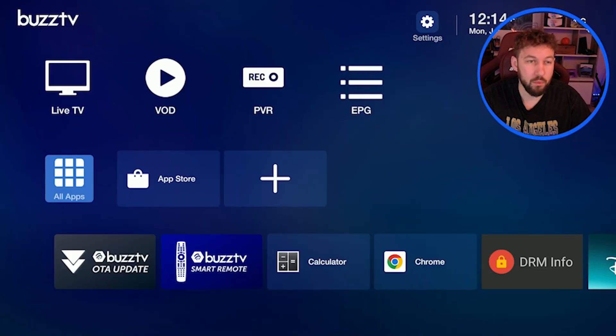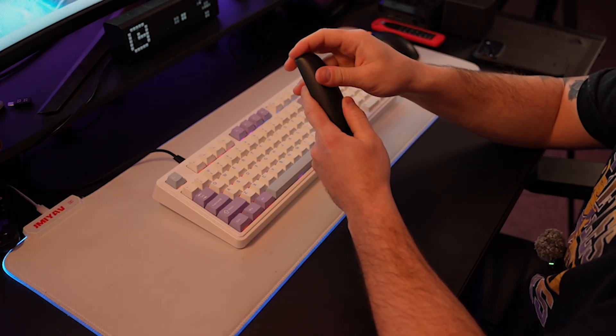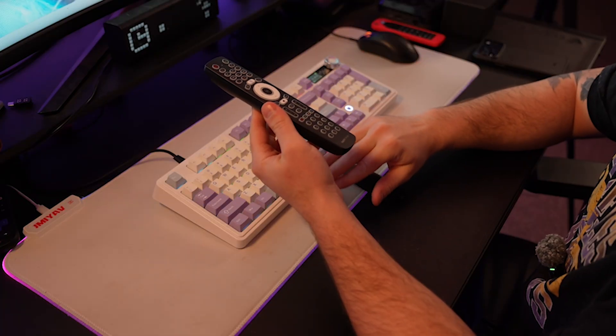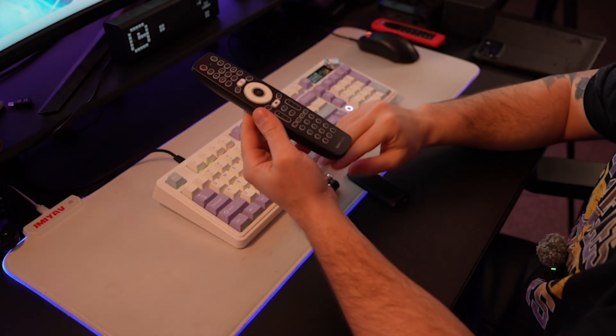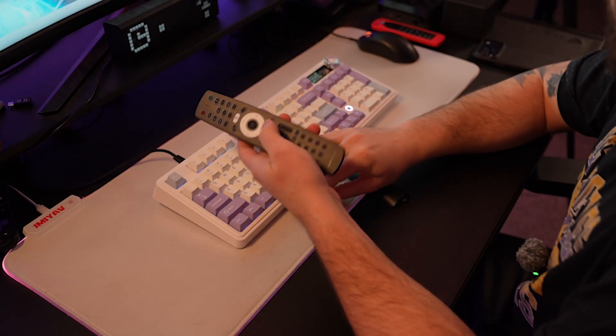For step number one, we're going to do what I call a power cycle, and we're going to do it to our remote as well. The first step in this power cycle is removing the batteries. Now, this might seem obvious to some of you, but I do suggest actually changing the batteries at this point if your remote is really not working well or responding, because that is one of the most obvious issues — it's just dead batteries. It uses double A's and they just don't last that long.